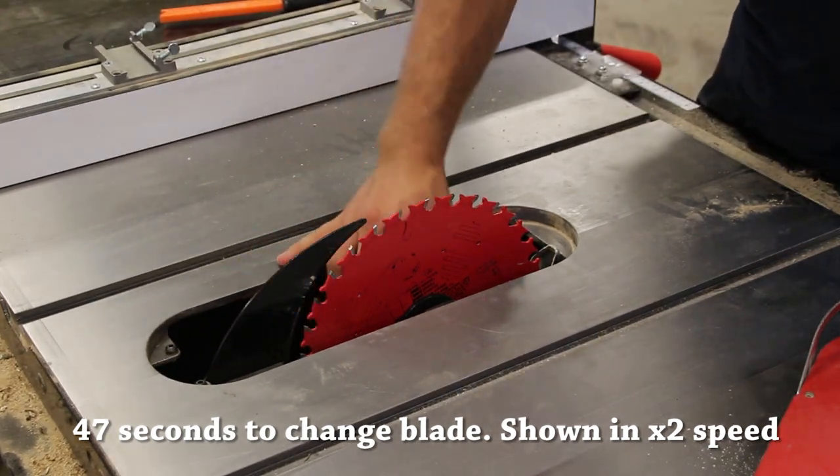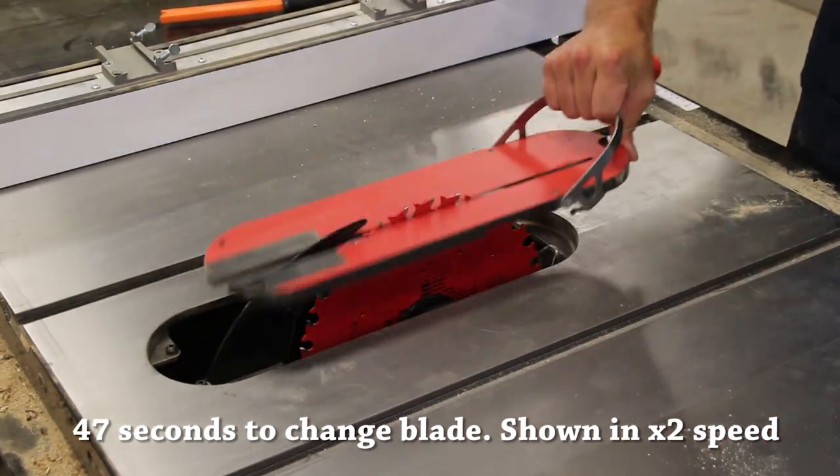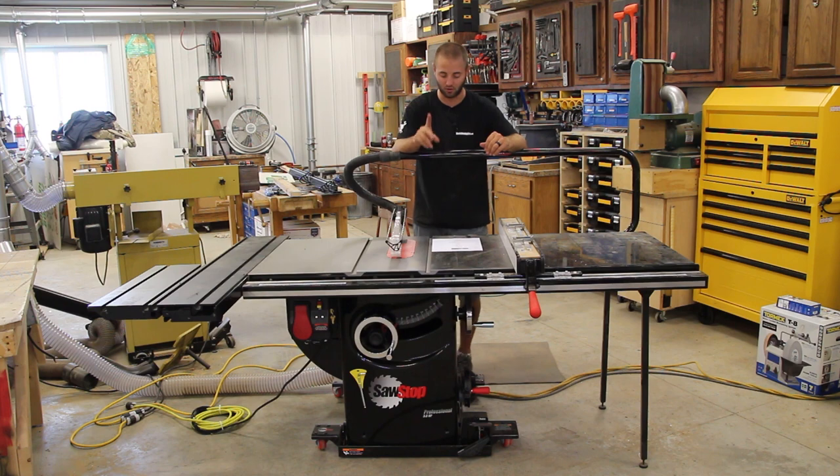But after using the saw, blade changes are absolutely easier on this saw than any other saw I've personally used, and that comes down to two things.